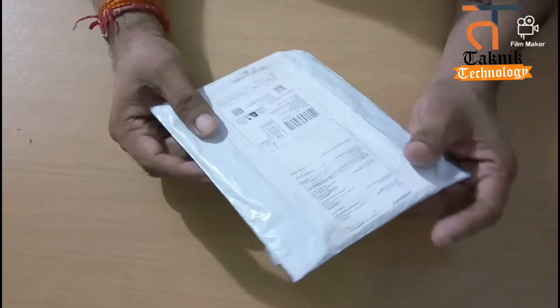I will bring some information to you so that you can buy a product like technology or technique. How are you? I am Artic and you are watching Technique Technology. Today I will bring an unboxing.